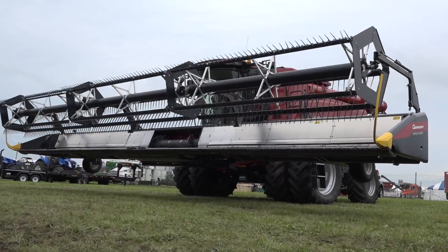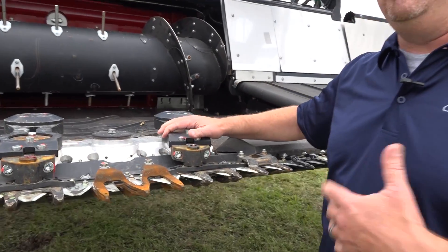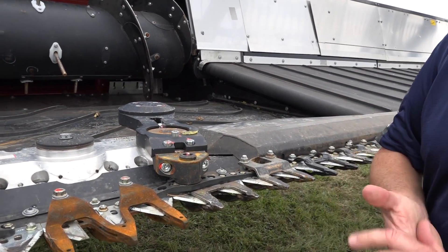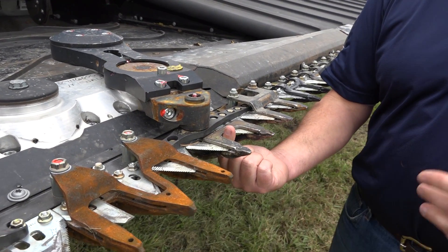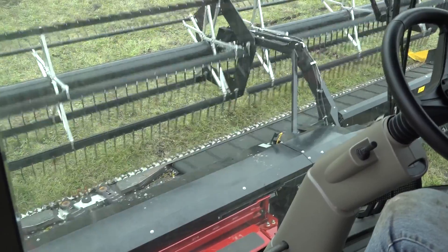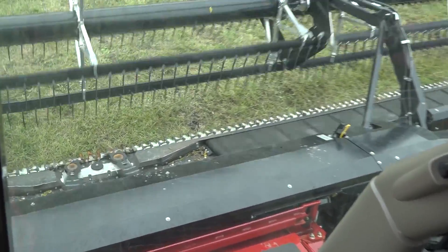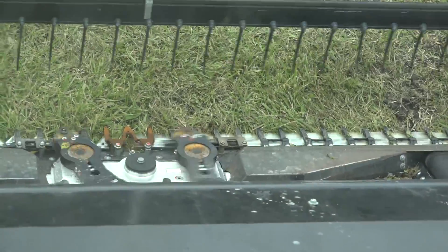Starting here on the center drive, we've got a center drive system that is hydraulically driven. It's got a pressure sensor relief on it, so if we would happen to get something caught up between the knife and the guard, it'll stop the cutter bar without breaking knives and breaking guards. This center drive also gives us a very clear view coming down off the cab so we can see what's going on.